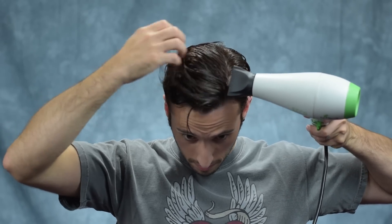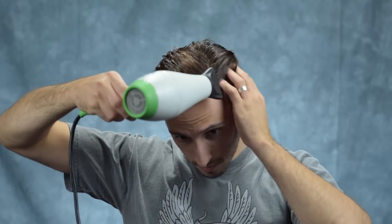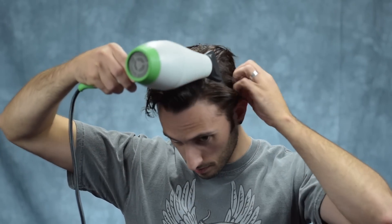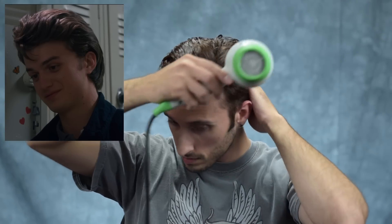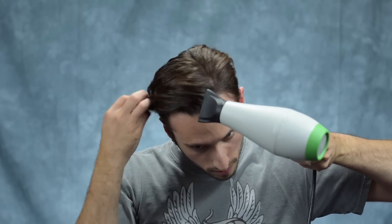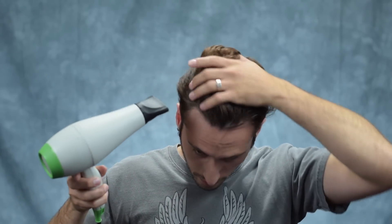Now we're going to move on to blow drying, and I'm going to start with the part area to get that really set in place. For the short side of my part, I'm blow drying my hair with a back and sort of downward angle, basically just to blend it in with the disconnected undercut that I have. If you've got longer sides like Joe Keery does, you probably don't have to do quite as much of the backwards angle — you still want to do a little bit as his sides are kind of slicked back, but you won't have to go to the extreme that I am. For the majority of my hair, I'm going to be alternating between blow drying it in the direction of natural growth to really set that side part in, as well as blowing it in the opposite direction to build in quite a lot of volume. I also switch from time to time and blow dry it straight back so that it doesn't have the tendency to fall forward.